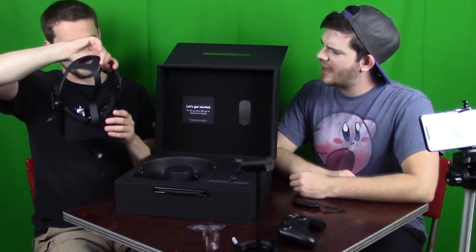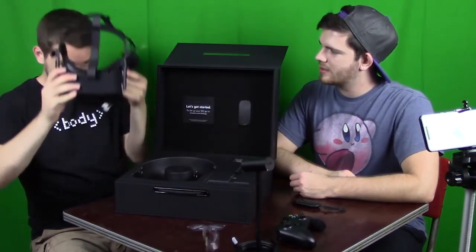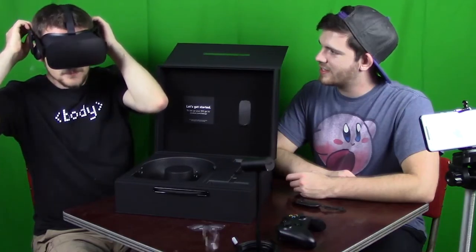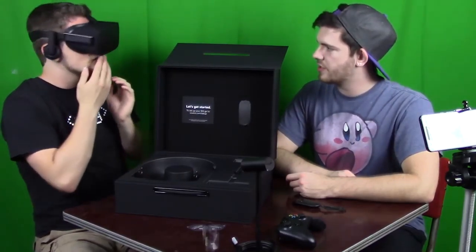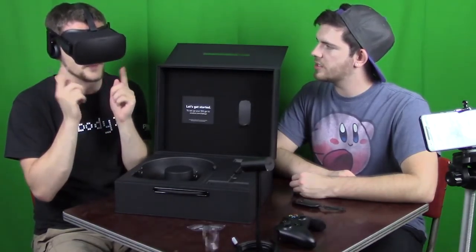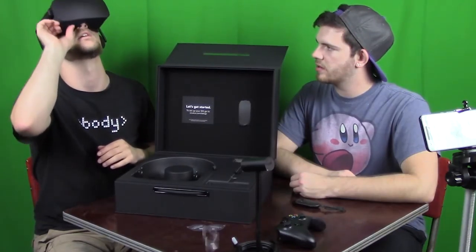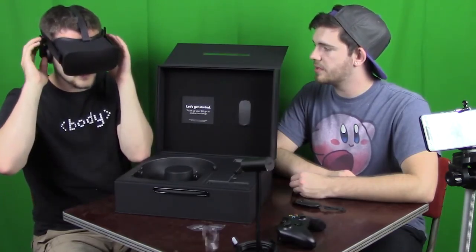It might need DisplayPort to be honest. Nice little connector there. Try it out — get the cables running down your back. Wow, that looks like a snug fit. How does it feel? Not bad. It's cut out for your nose, and there are adjustments so you can get it more snug. There are also adjustments for the lenses inside so they fit for glasses or different interpupillary distances.